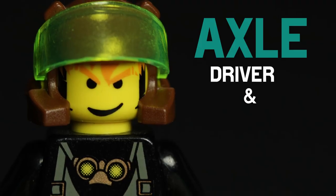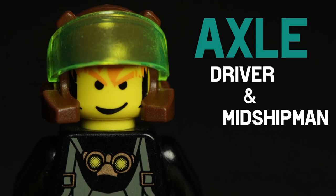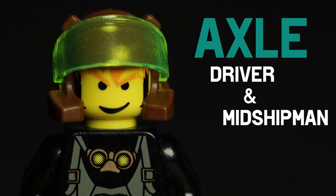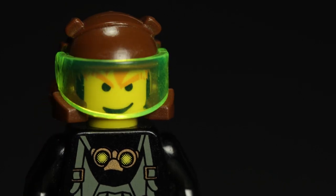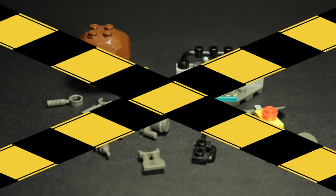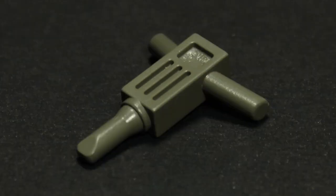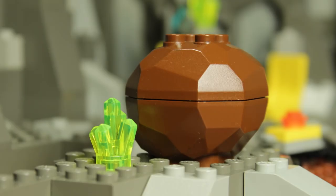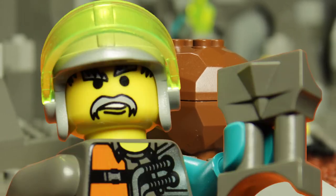Axel is our driver today, and he is going to become quite the familiar face over the next few episodes. He is wearing the iconic Rock Raiders helmet, complete with trans neon green visor to protect his face from falling debris. Inexplicably, we get very little in the way of accessories this time around — just a few odd hand tools including a scanner, buzzsaw, and jackhammer. However, the most notable absence is the lack of a boulder or energy crystal. Bad luck.